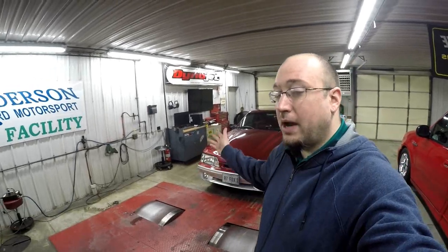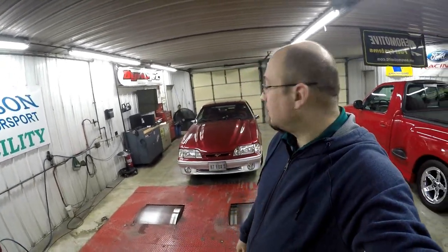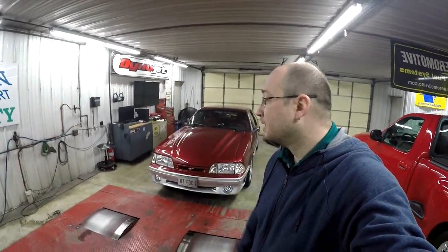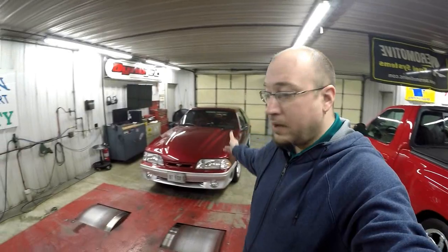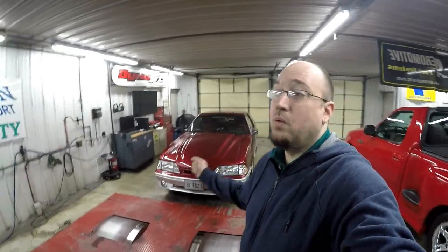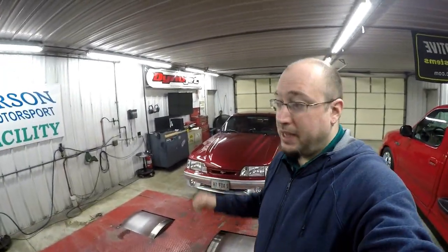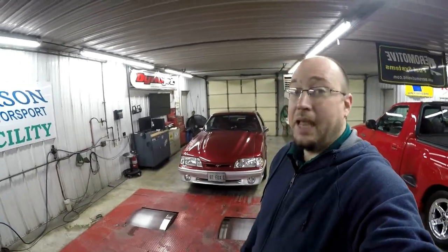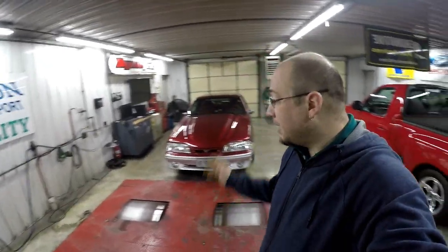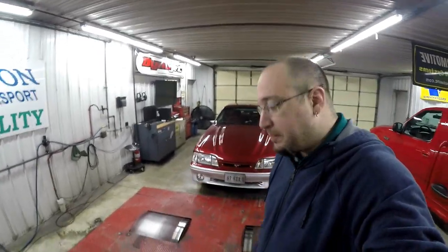Now I need to go drive this car, but of course it's winter here in Illinois — salt on the roads. This car is pretty much done for the time being until it's time to drive it every day. When I do, I'm going to get this thing really dialed in. But I'm pretty happy with 500 horsepower. It's a stock block 331 with good components, low boost at 8 pounds, and it keeps making power.